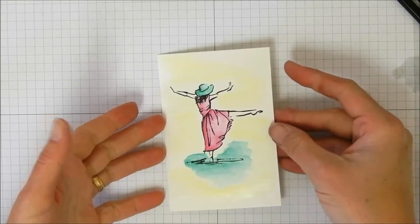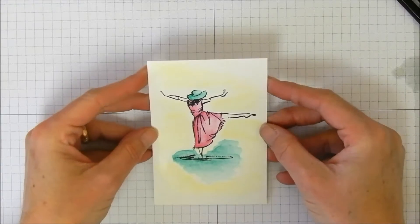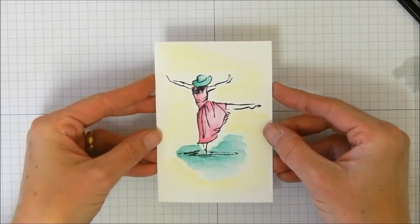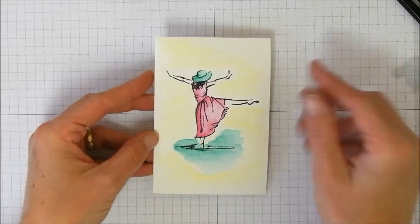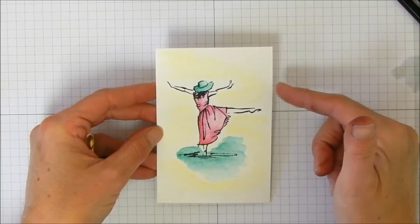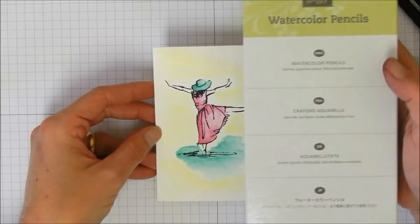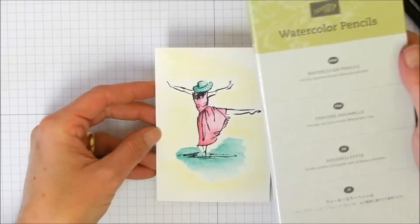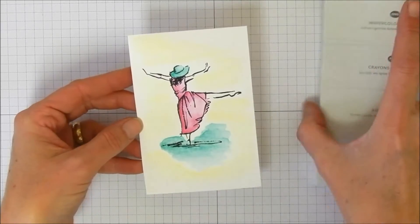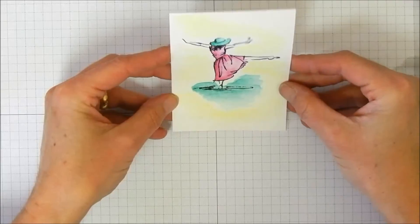That's all there is to my watercoloring — you obviously don't have to be an accomplished watercolor artist to get something that looks really nice with this stamp set and Stampin' Up's watercolor pencils. These are going to be available in just a couple of days in the spring catalog, and I will have links to all the products on my blog, with a link down below the video.